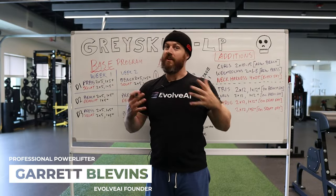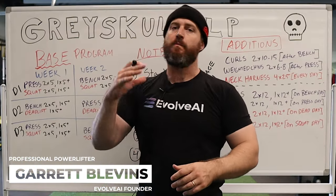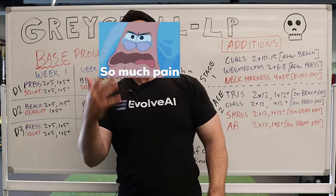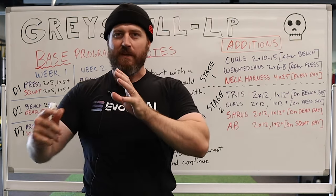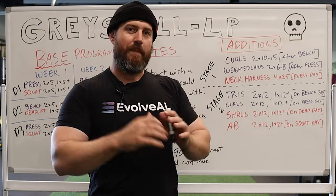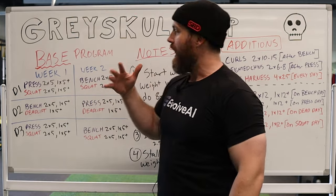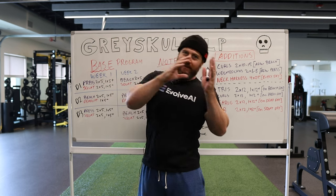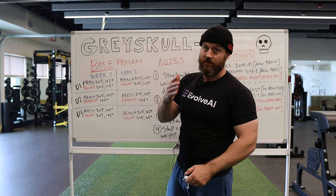Derek Levins here again with another program. Grayskull LP stands for linear progression. This was put out by Johnny Payne, aka John Schaefer's real name — though Johnny Payne is way more fun. I want to review this program today because, like many beginner programs, it follows something similar to Starting Strength or Stronglifts 5x5, but it has some additional pieces pulled with AMRAPs from a 5-3-1 style. It's kind of not quite beginner, not quite intermediate. So if you've been training for a little while, this is a great place to start.